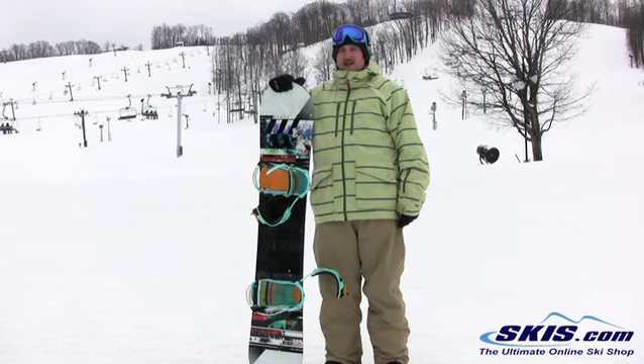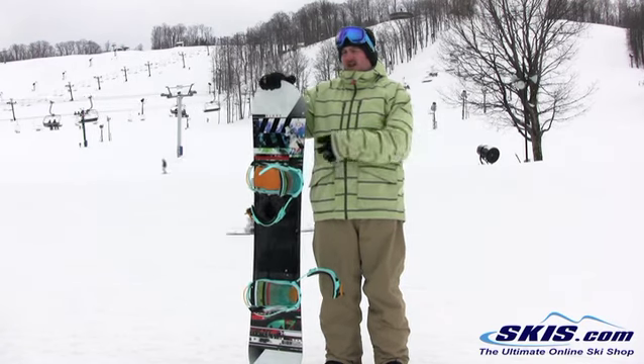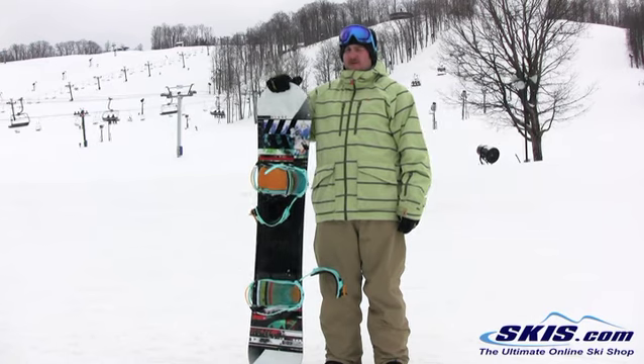I rode great. Really fast edge to edge. Helton Edge great. Has a Flatline technology, which really allowed it to hold the edges.